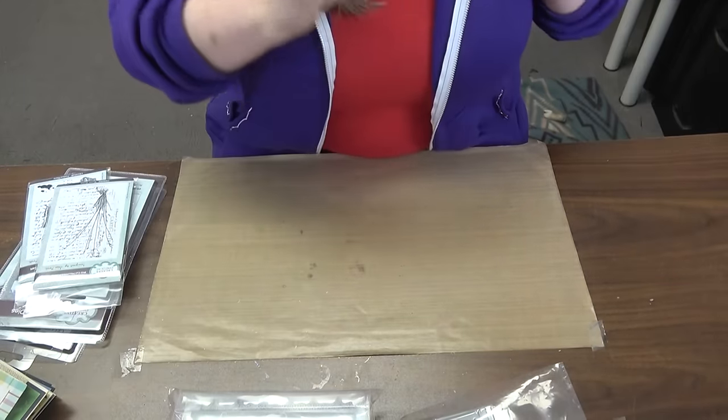Are you ready for the latest and greatest from Tim Holtz and Stampers Anonymous? Are you ready for five new stamp sets, nine new full-size stencils, three new mini sets? Are you ready for it all — the free gifts and value pricing on all of it? It's available at scrapbookingmadesimple.com right now. I'm going to walk you through the product and hopefully make your heart as happy as mine is. Let's start with the stamp sets.